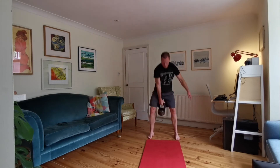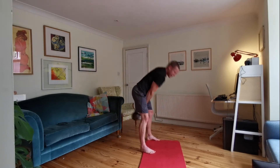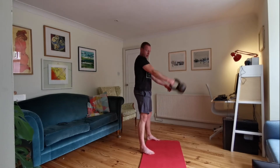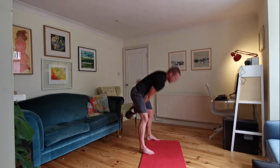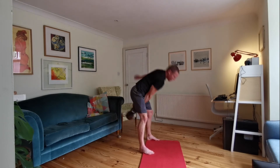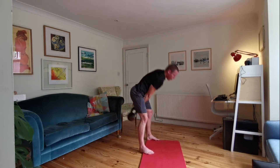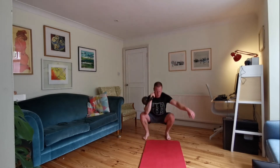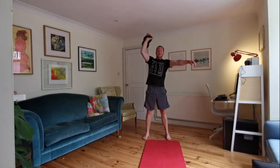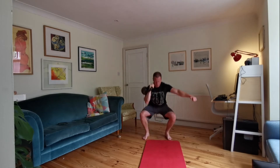Strong abs, use that backswing, hips reach to the back of the room, stand up. Less than ten seconds to go — keep it working. Five seconds — clean the kettlebell. Rack position, thrusters. Especially as fatigue starts kicking in, don't alter the quality of the movement — you've got to fight that. Lots of control, lots of focus.